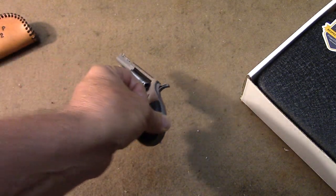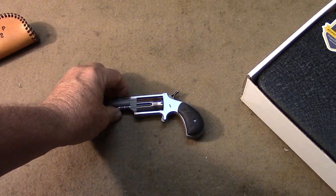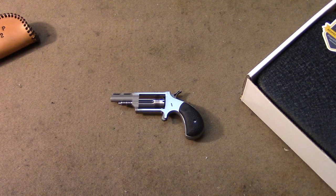We'll see you next time with some more military surplus firearms coming up.